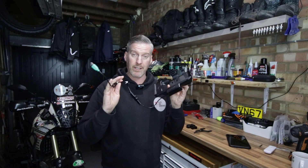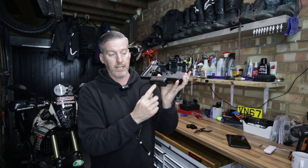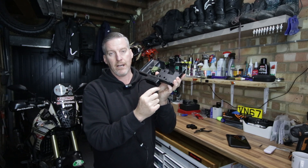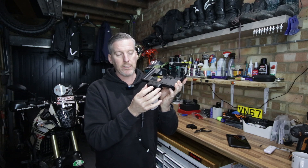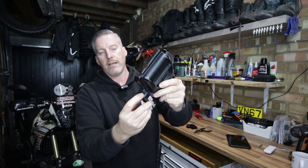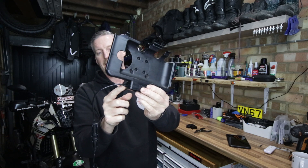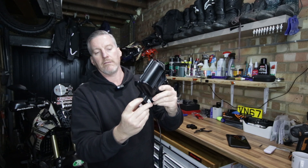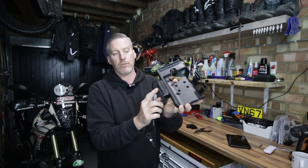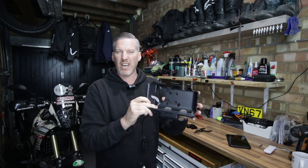I'm going to be riding through the winter this year so I need to make sure that this is a bit more weatherproof. The first thing I've done — where the electronics are at the bottom, in this box — the lid of this box unscrews, I've taken that off and applied silicone around the seal and put that back on. I've also put some silicone around the cut-out where the cable comes out, and screwed this back on with silicone around this side as well just to make it a bit more weatherproof.